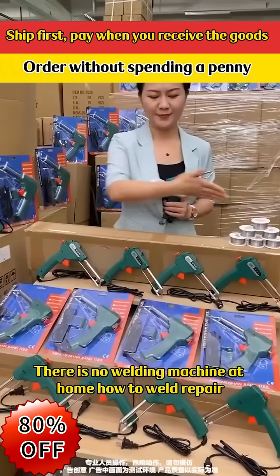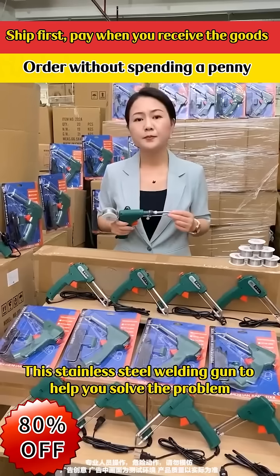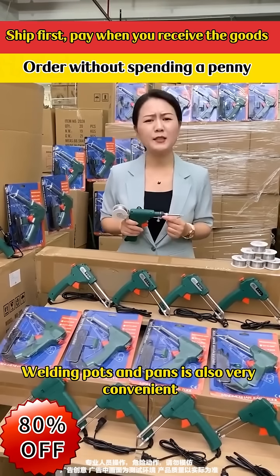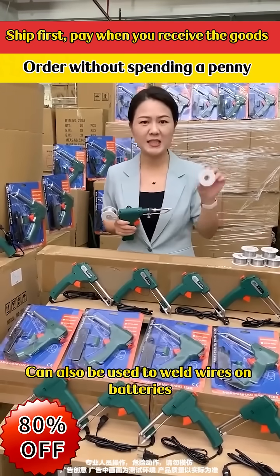No welding machine at home? This stainless steel welding gun helps you solve the problem. It can weld gold, silver, copper, iron, and aluminium and other metals. Welding pots and pans is also very convenient. It can also be used to weld wires on batteries.